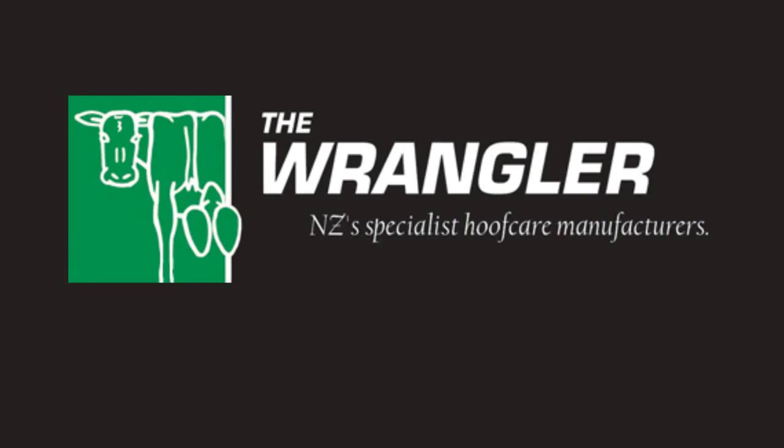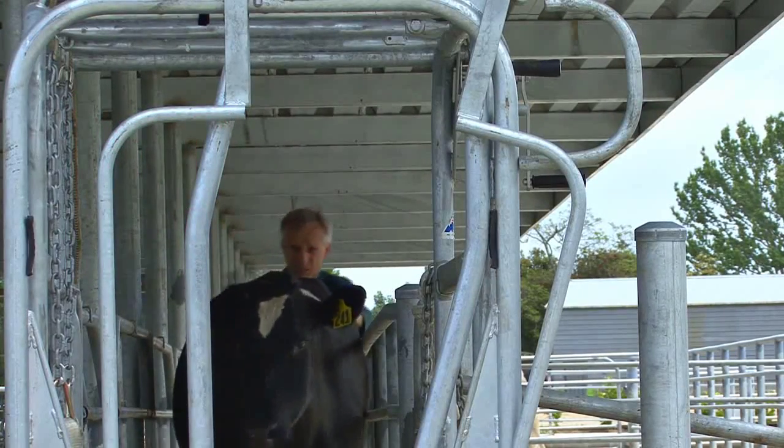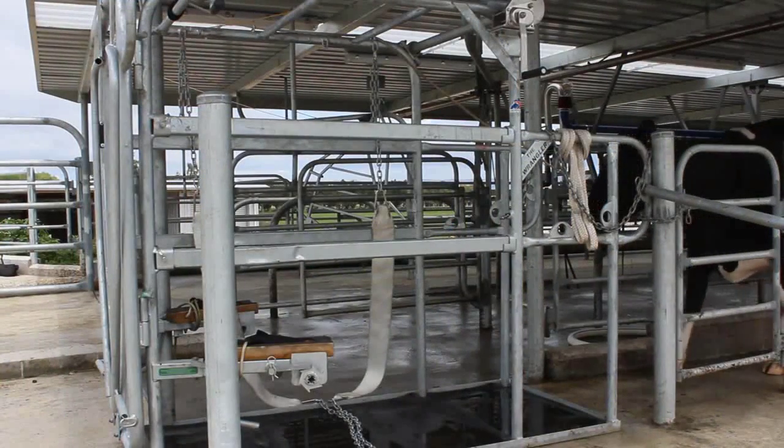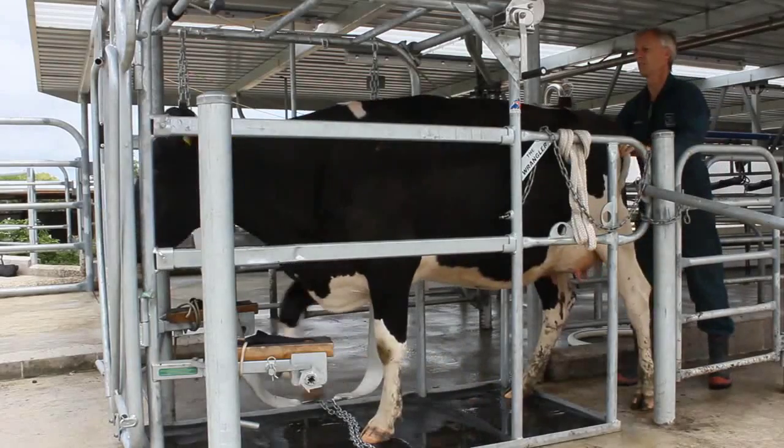The Wrangler — making hoof care hassle-free. You should set up and use the Wrangler on a flat or slightly upward sloping surface. Ensure the belly winch chains are set so the animal walks over them while entering.